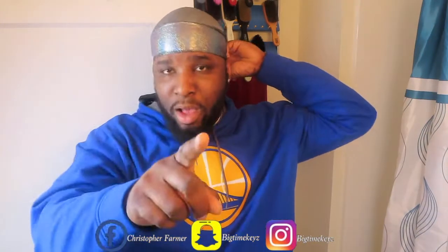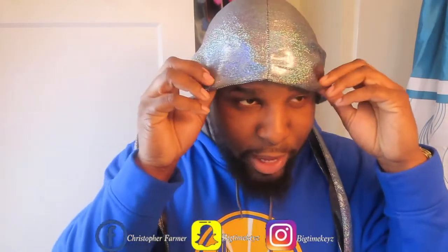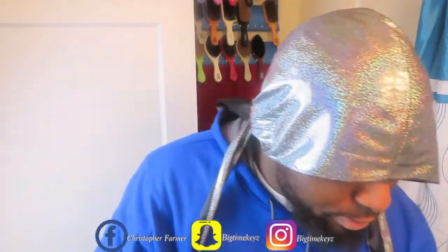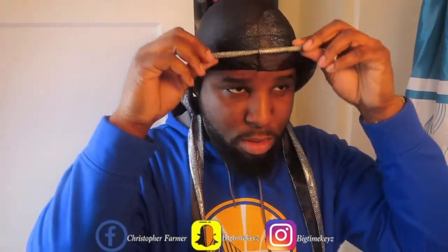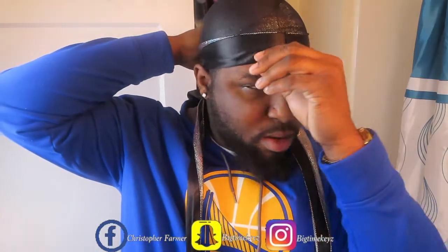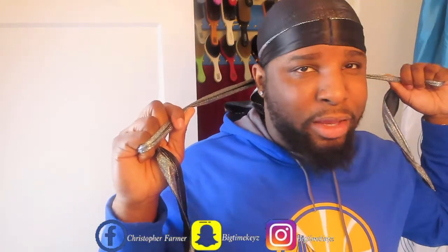I'm going to show you how I would use it with a stocking cap. I'm bringing the Durax down a little, just above my eyes. Then I put the stocking cap on top of the do-rag. You're gonna have to flip the tails around to the back so you can get the metallic side of the band to show.